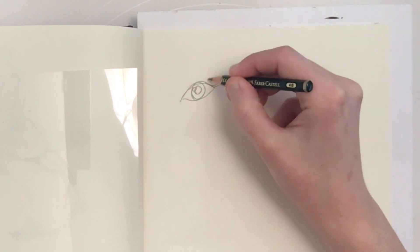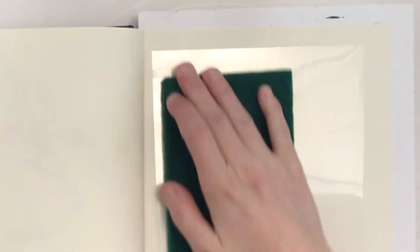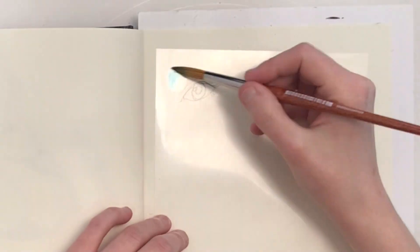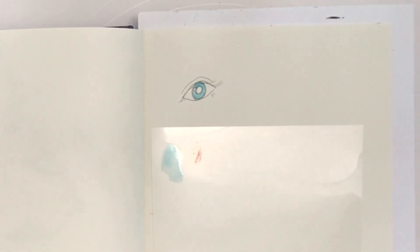In this video I used the Duralar I purchased to create a special palette. If you don't scuff it, however, it doesn't seem to work properly. So as you can see, I scuff it up here with this scrubby pad. Now water-soluble media will stick to it so that I can use it as a palette.